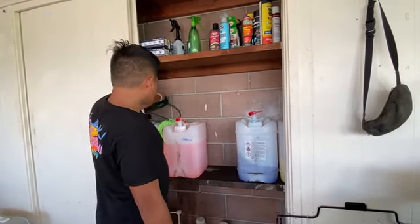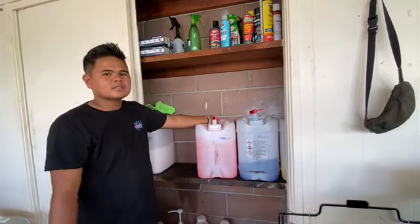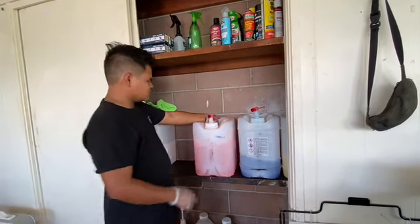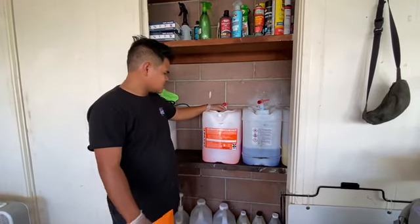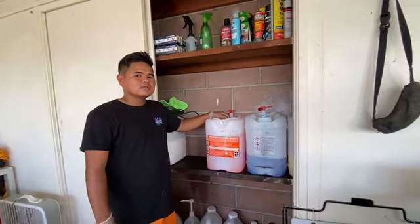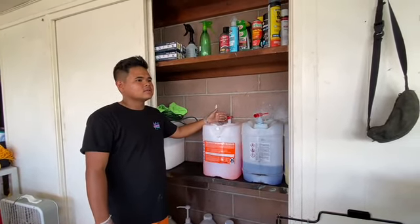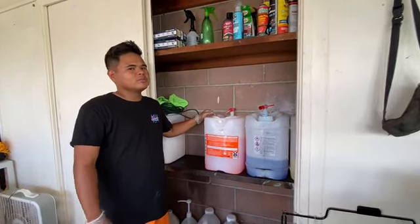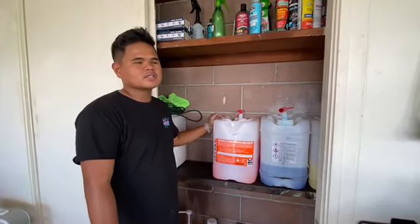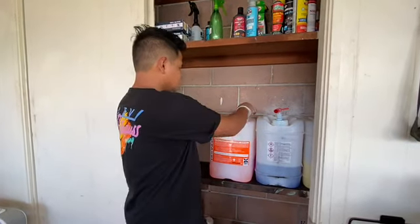Next one is our degreaser. This one's from Chemical Guys — it's their bulk brand called Brand X. It's the degreaser we like to use. You can water it down and use it as more of an all-purpose cleaner, but it's a very strong degreaser. Awesome for engine bays. We also use it on newer tires and rims.